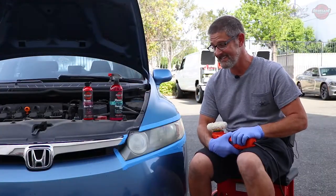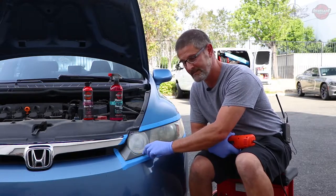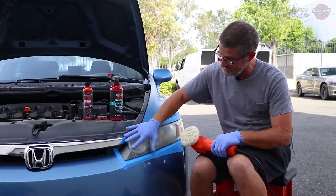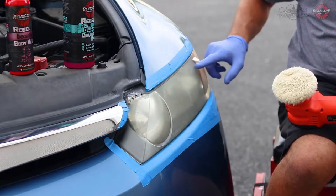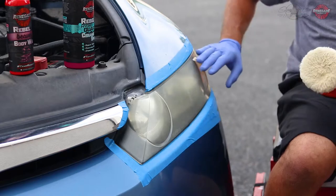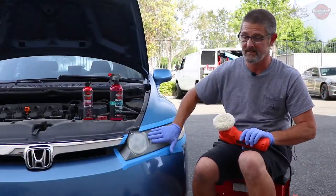Before we begin, I'm going to show you — this Honda has these little crevices and cracks. You can actually get this pad in there with a lot of pressure and come up with some really good results. Watch as we go along and I change my pad angle to all these little areas. That's why you really want to use a machine. It works really good. So let's get started.